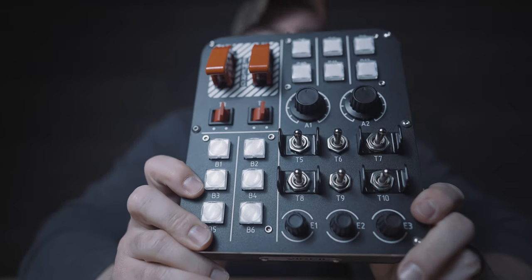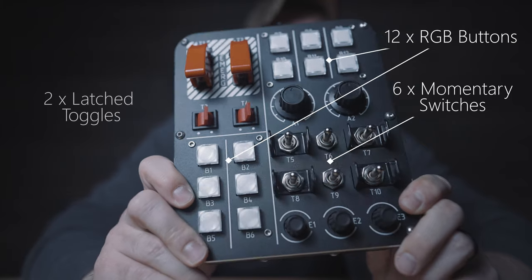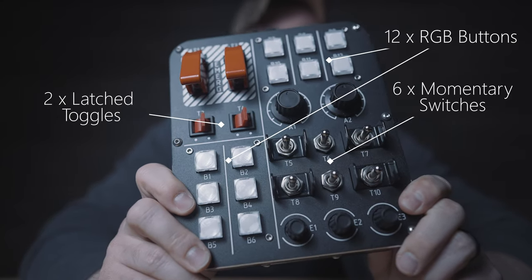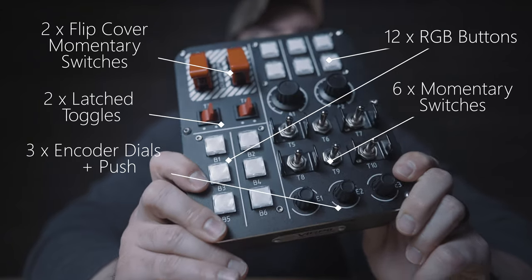This is Verpal's button box number one. It consists of 12 RGB momentary buttons, six momentary toggle switches, two latched toggle switches, two flip cover toggle switches, three encoder dials with push, and two axis dials.